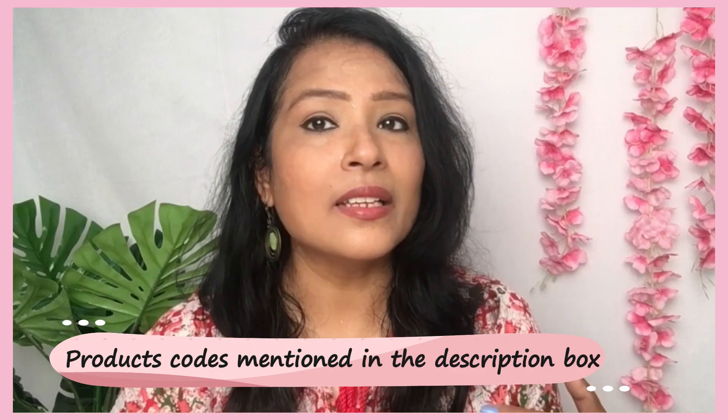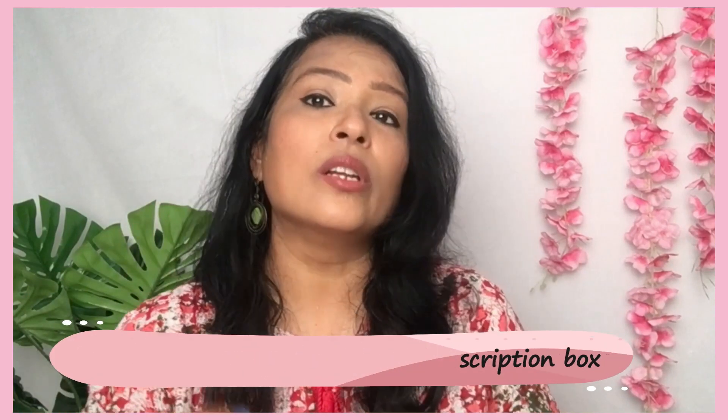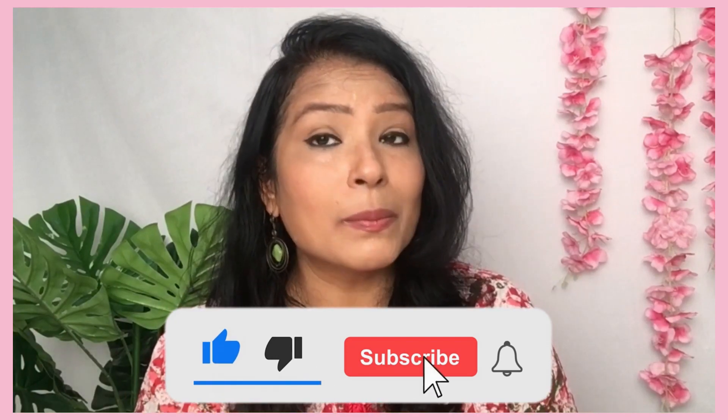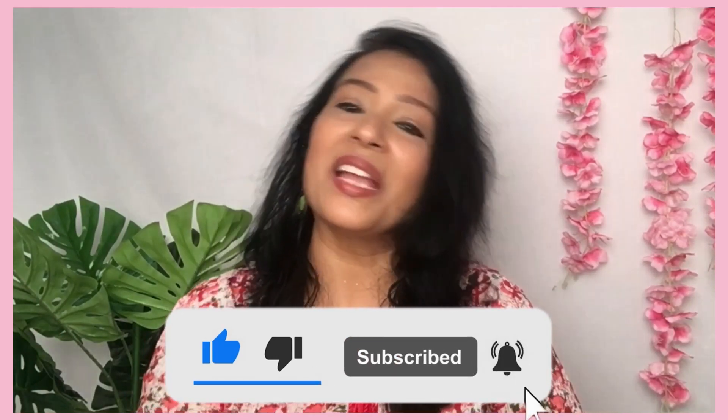There are links and product numbers in the description box. This was my summer shopping haul and try-on. I hope you liked it and found it helpful. Make sure you subscribe to my channel. If you like any shopping hauls from Misho, let me know. Thank you guys for watching. Love you all. Bye!